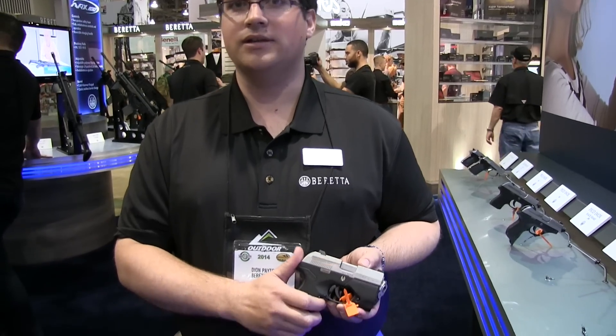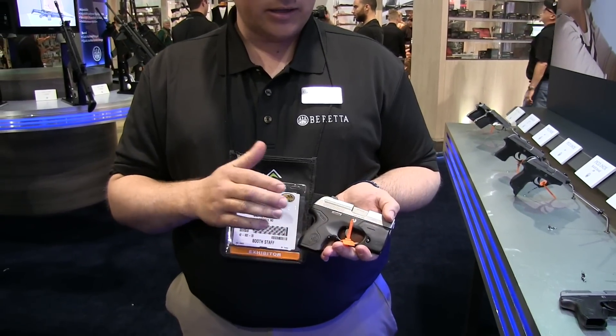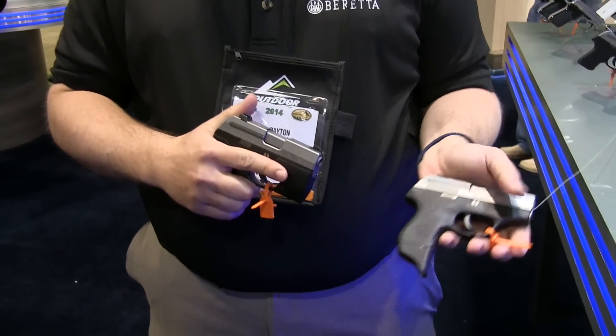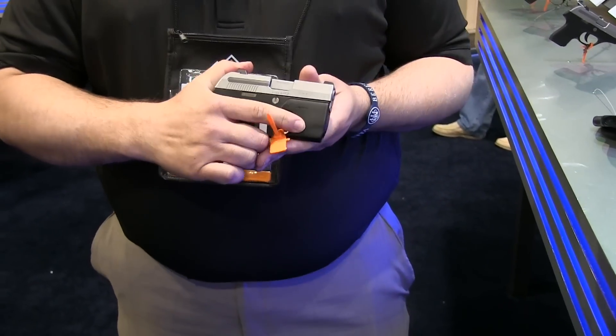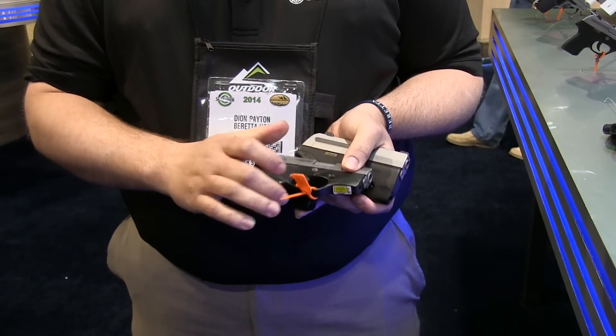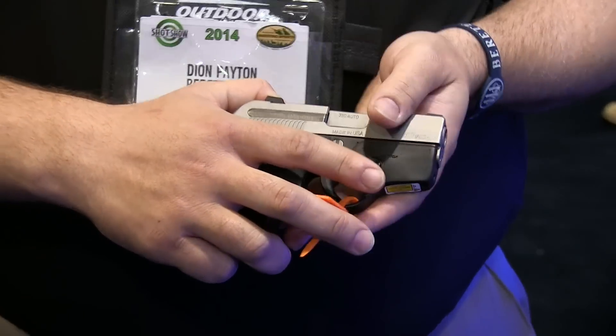Today we have the new Beretta Pico. It is the thinnest 380 currently available on the market. We have several different versions including the base model, a light frame, and a laser frame. The nice thing about it is these frames are integrated — it's not an add-on, it's one solid piece.